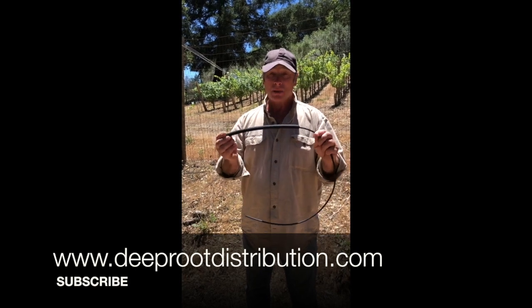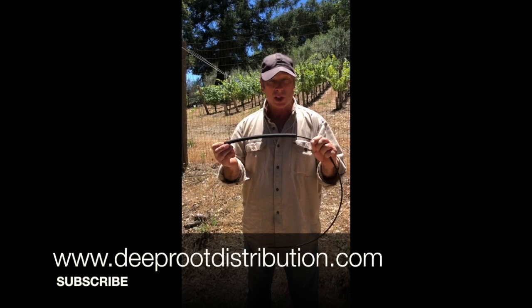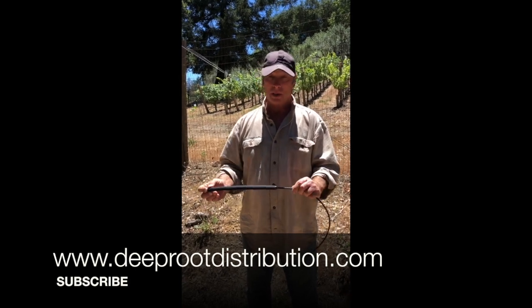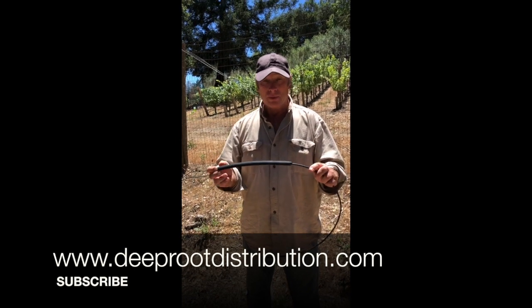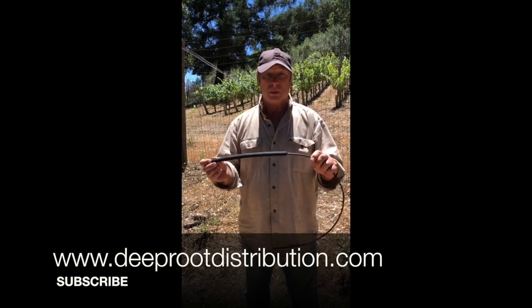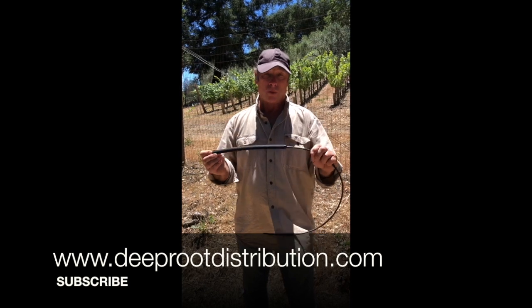Every single customer we have right now using this very simple device has reduced their water use by at least fifty percent. Many of our orchards are seeing sixty to sixty-six percent reductions, and some are reducing by even more than that. Our objective for everyone watching this video would be to get you into a demonstration project where you can see how this product performs for you.